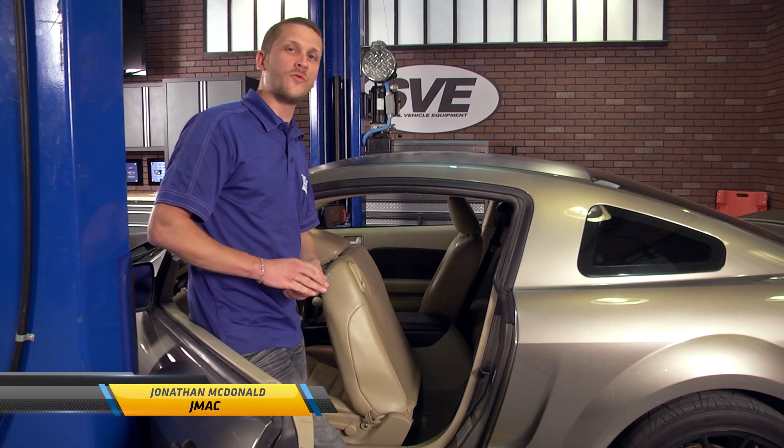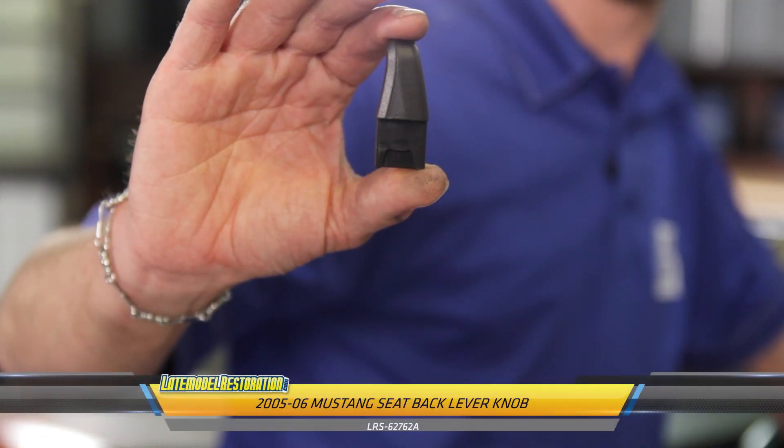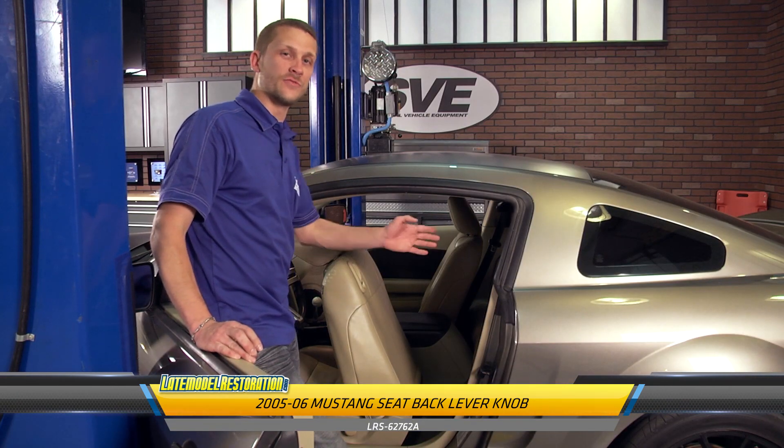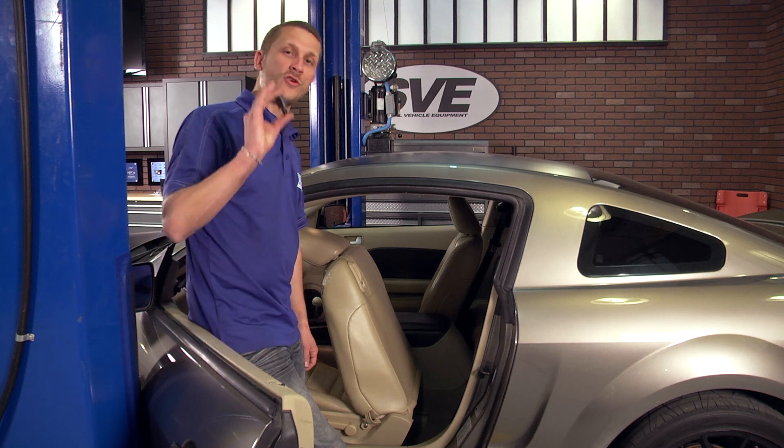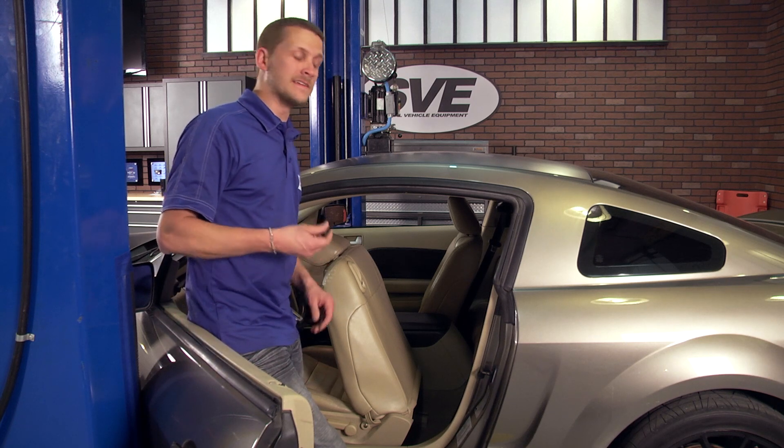2005 to 2014 Mustangs are equipped with a plastic knob on the seat back that allows you to gain access to the rear seat. These things are always broken or missing, but you can grab a new one because installation is this simple.